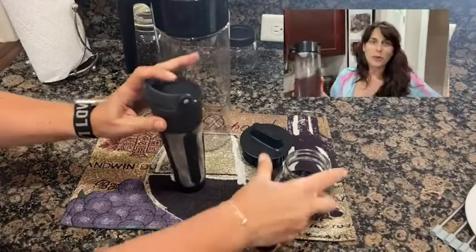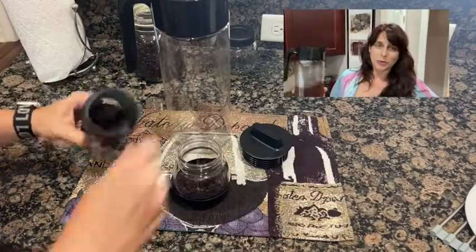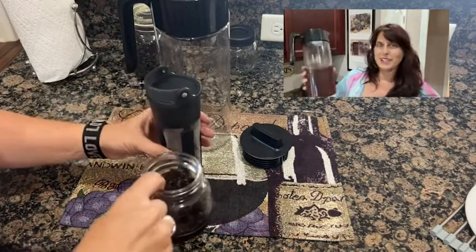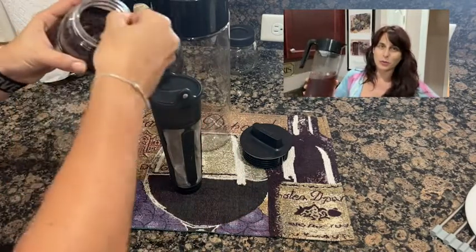Hey there, I'm Sarah with WTI and I have here a cold brew iced coffee maker from Goodful. If you want to make cold brew iced coffee in your refrigerator at home easily, I suggest this cold brew coffee maker.